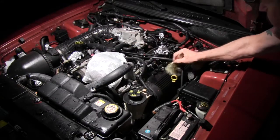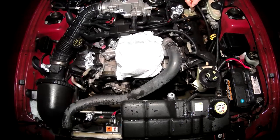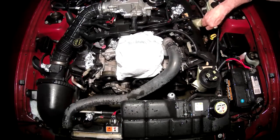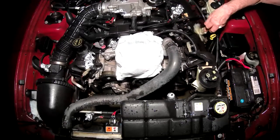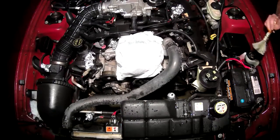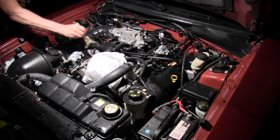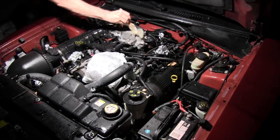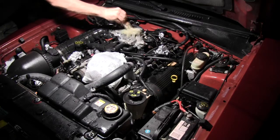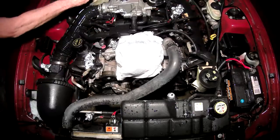Let it set for about five minutes and then take your old paintbrush so you can scrub around on any grease that's on there and loosen it up. Scrub around any parts that you can see that have dirt and grease on them.